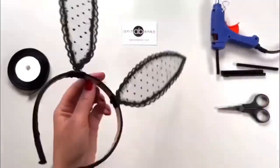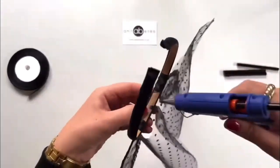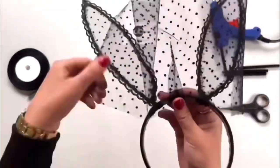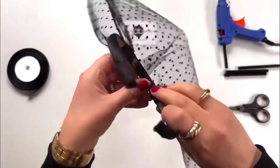I'm applying glue in the center of the headband, folding my tulle fabric in half so I know where the center is, and gluing that on the center of the headband. Applying more glue, creating box pleats, and gluing that tulle fabric inside the headband. My fabric is 40 centimeters by 21 centimeters.